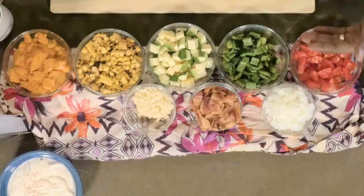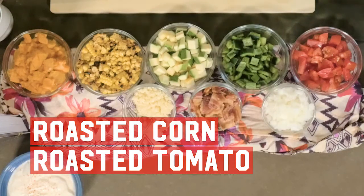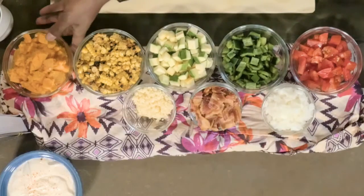Especially when you pre-roast some of the ingredients, like we've done here with roasted tomato and roasted corn just to get extra flavor, and a little bit of butternut squash.